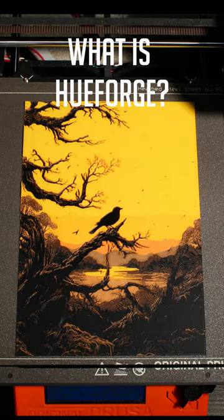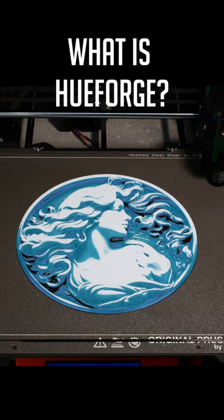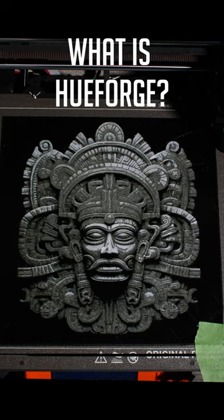What is Hueforge? Have you seen photos and prints like these recently? Well, it's thanks to an amazing piece of software called Hueforge.